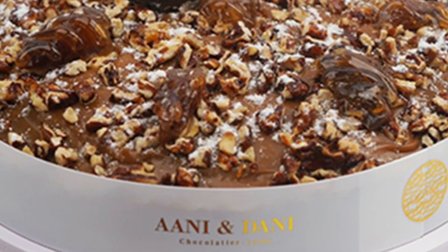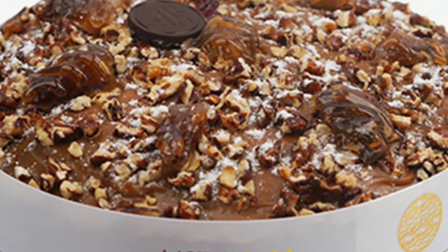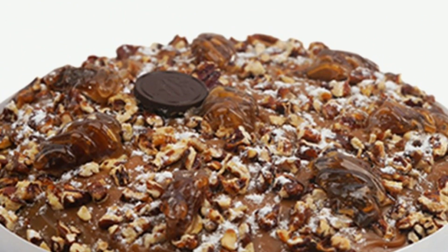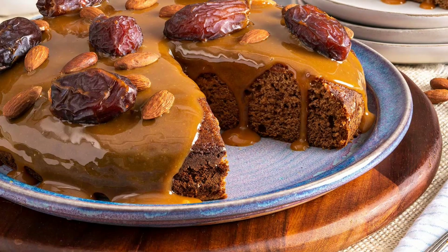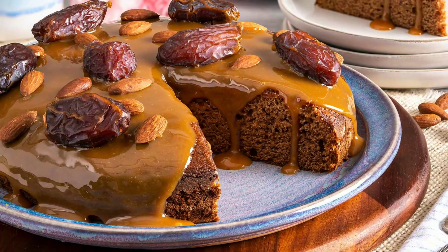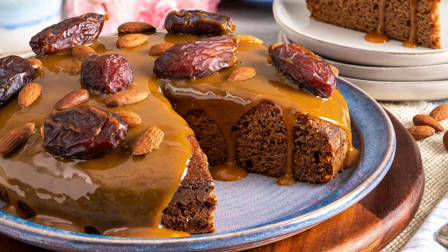You can do coconut crush — they are healthy — and with dry fruits also, like walnut, badam, and pistachio. You can try here. This cake is not so difficult; it is not difficult if you just try.